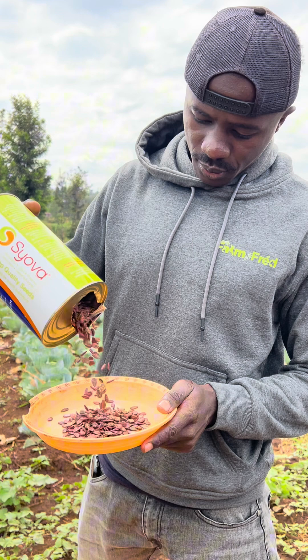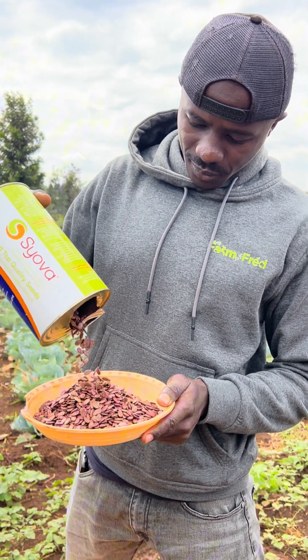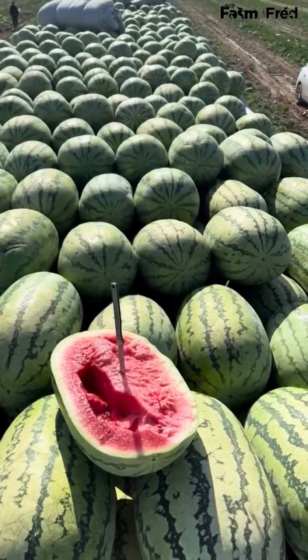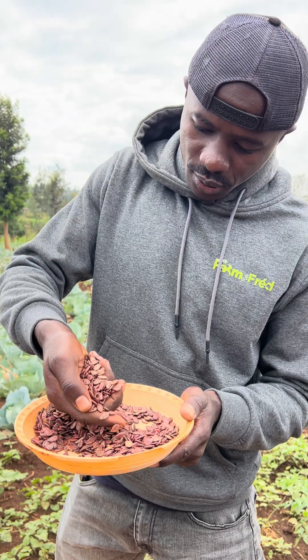So from this seed, this year I'm going to get the watermelon. And in order to get this watermelon, I need to break the seed dormancy. By breaking the seed dormancy, this will enable me to achieve over 95% seed germination, which is my target and what will make me achieve over 10 to 20 tons of watermelon per acre.